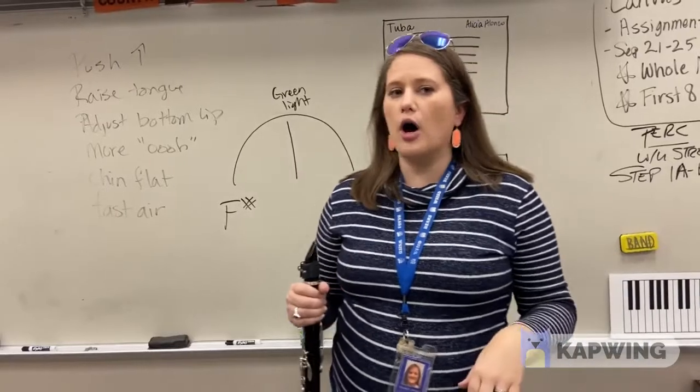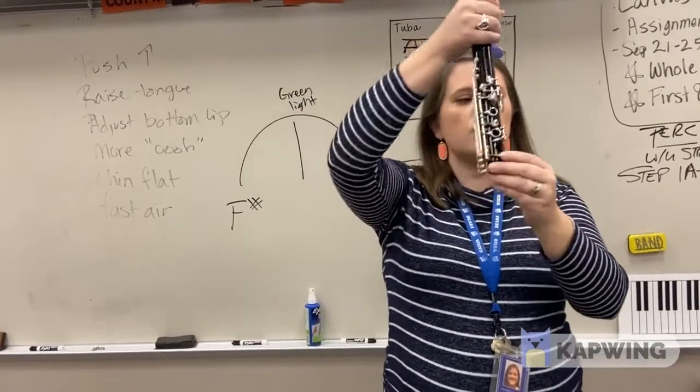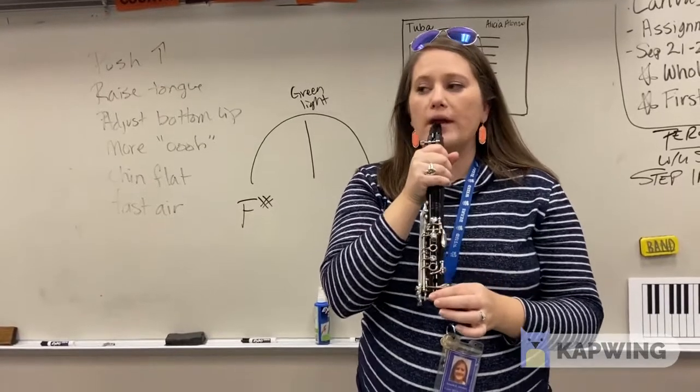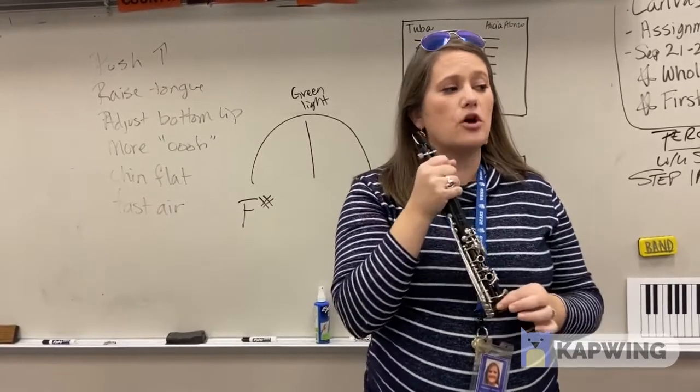First things first, let's do our first note on the clarinet, which is going to be open G. Hold on the barrel right here and pinch the bottom. We are going to push up and you're going to get this note — this is called open G.